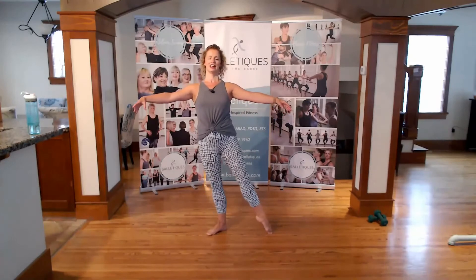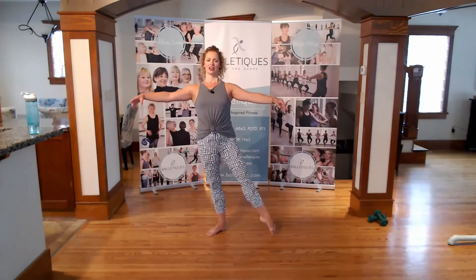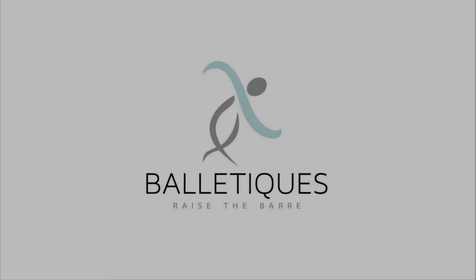Now straighten that left knee, right leg back. 3 o'clock, 6 o'clock, 12 o'clock.